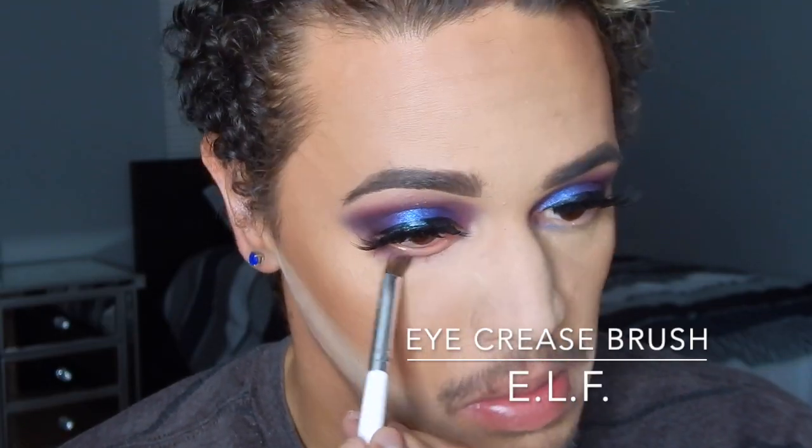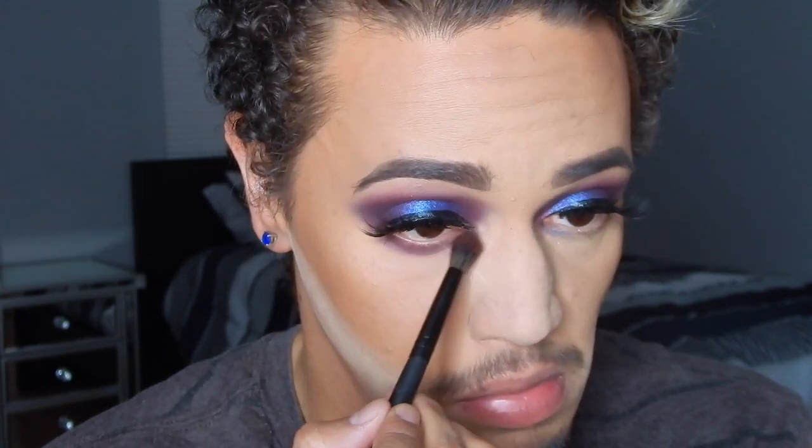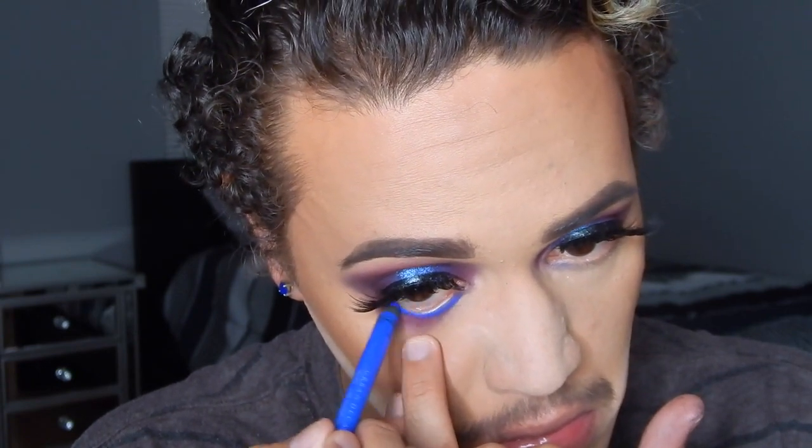I did use a little bit of Poison Berry and Raisin on my lower lash line but it felt like it needed a little pop of color, so I went ahead and applied my Urban Decay Glide-On Eyeliner pencil in the shade Chaos, and that really made the look — I feel like this is what really brought it all together.